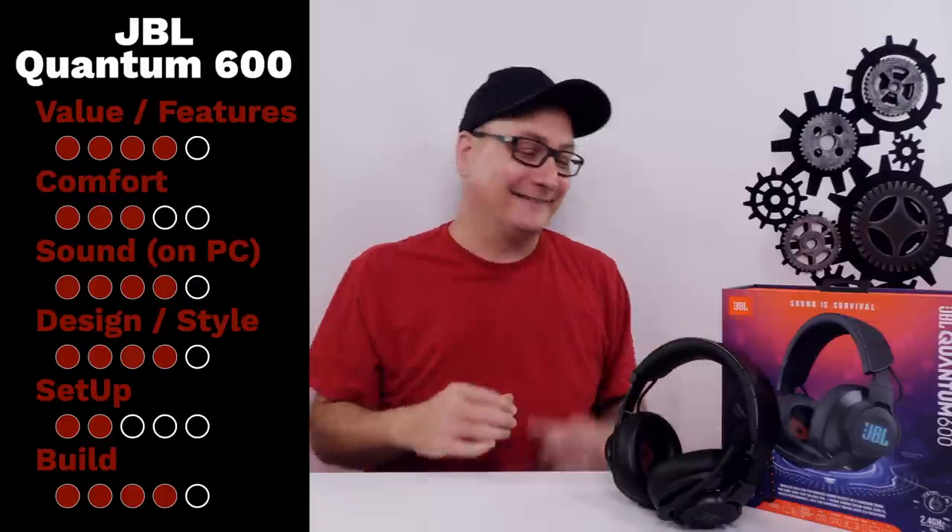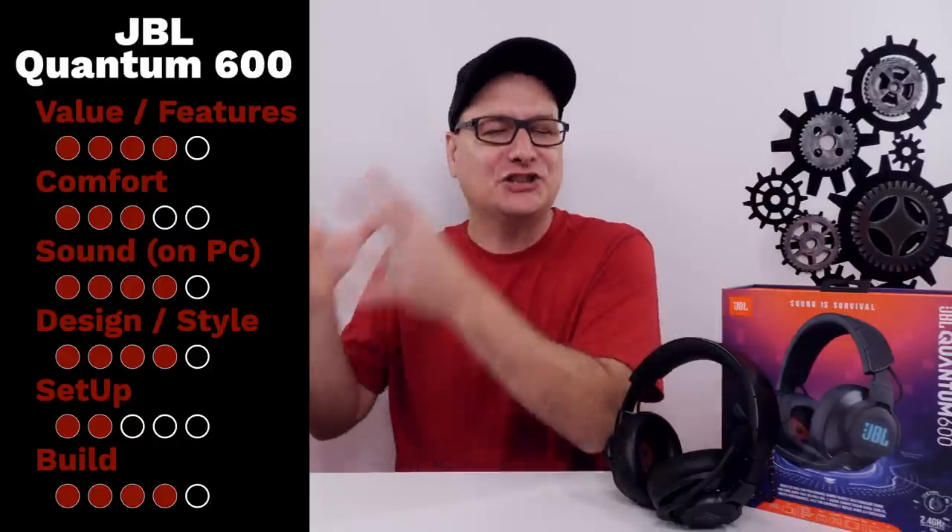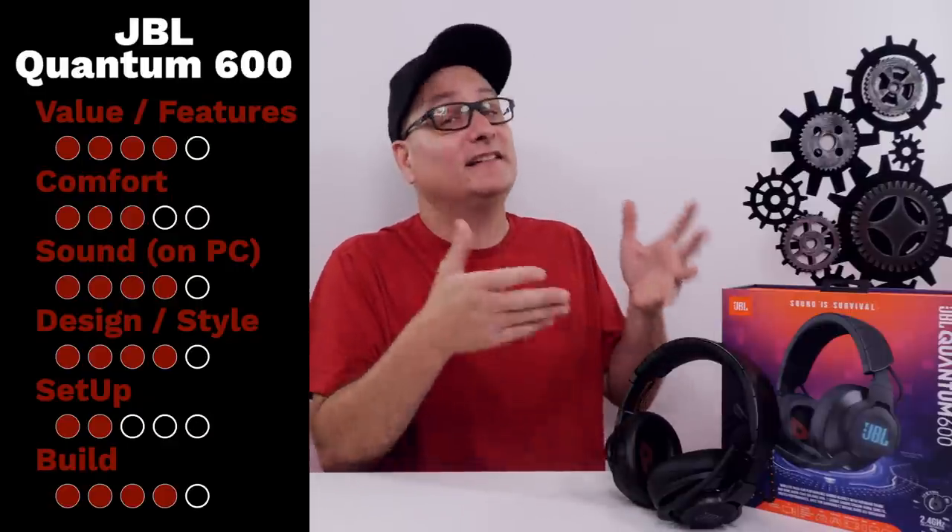All in all, the JBL Quantum 600 — what are my final thoughts? I think it's a great headset. Is it worth $150 for PC? Yes. It is worth $150 for PC because that's where you're really optimized — it even says 'optimized for PC' on the box. I consider it a PC headset first; if you dabble with console on the side, it sounds decent there, but where it shines is PC. Let me know what you think in the comments. I already reviewed the Quantum 100s, linked at the end, and I'll be reviewing more JBL Quantum headsets soon — so smash that subscribe button and hit the bell. Thanks for watching!